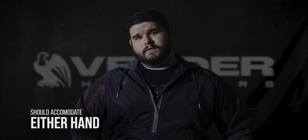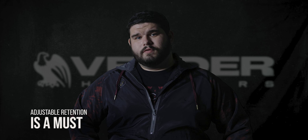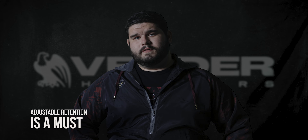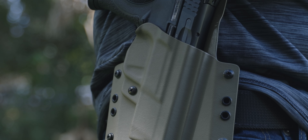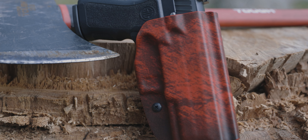A quality OWB holster is going to be made for right or left hand shooters — no matter what you are, we've got you covered here. Another often overlooked topic in OWB Kydex holsters is adjustable retention. Everybody's different: some people like a loose draw, some people like a really tight draw. With Better Holsters, you can have anywhere in between.